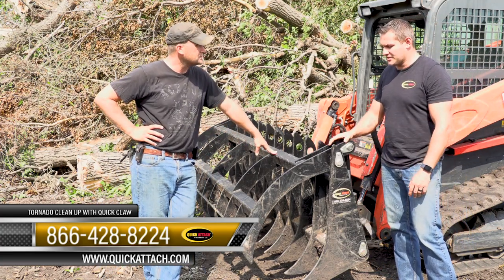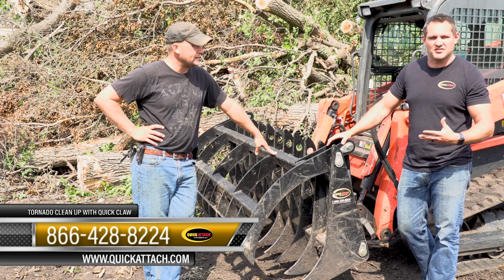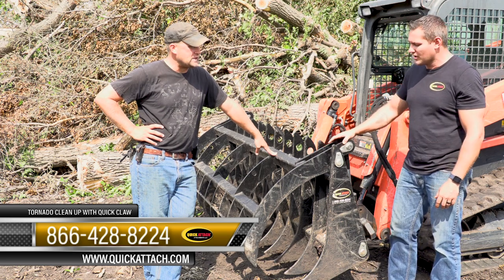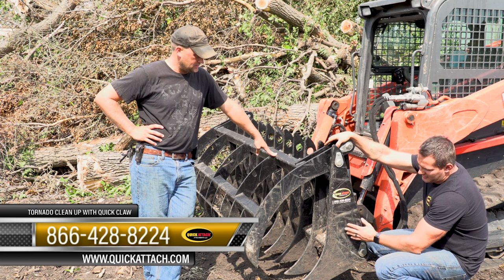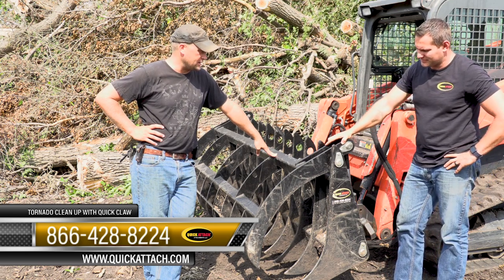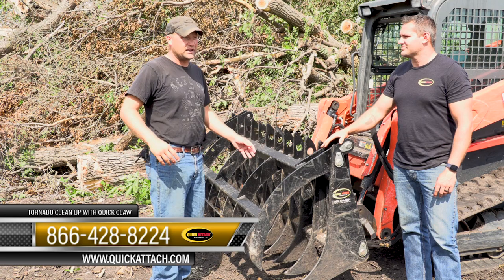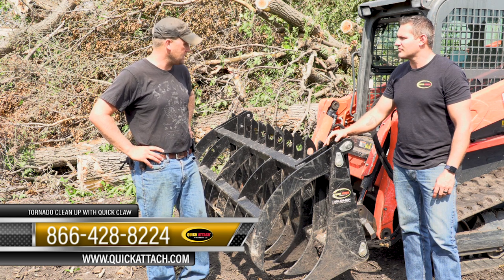We appreciate your time today and letting us come out here to see how our customers really work. This isn't us testing attachments at our own place — these are real customers using our equipment in real storm cleanup: hurricanes, tornadoes, things people sadly have to experience but that have to be cleaned up. This isn't shiny or new — it's got six days on it, everything is still here, it's a 95 horsepower machine, and judging by the size of the trees I see around here you've really put it through its ringer. I haven't been taking it easy — right when I put it on I grabbed the biggest log I could find, picked it up, threw it in the pile, and it acted like it wasn't even there. Six days of about as tough work as you can put a grapple through, and it's performed well.